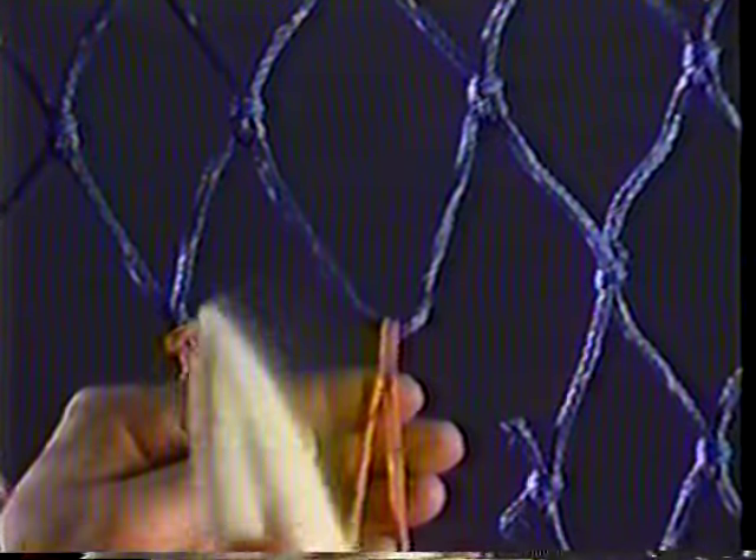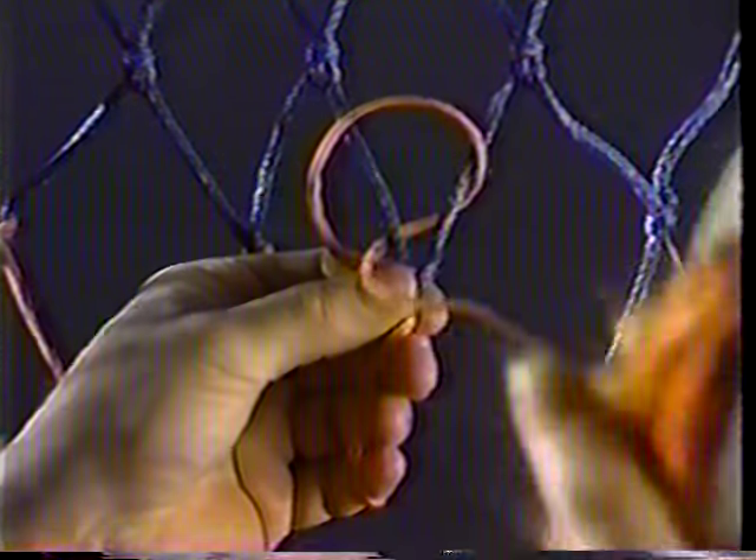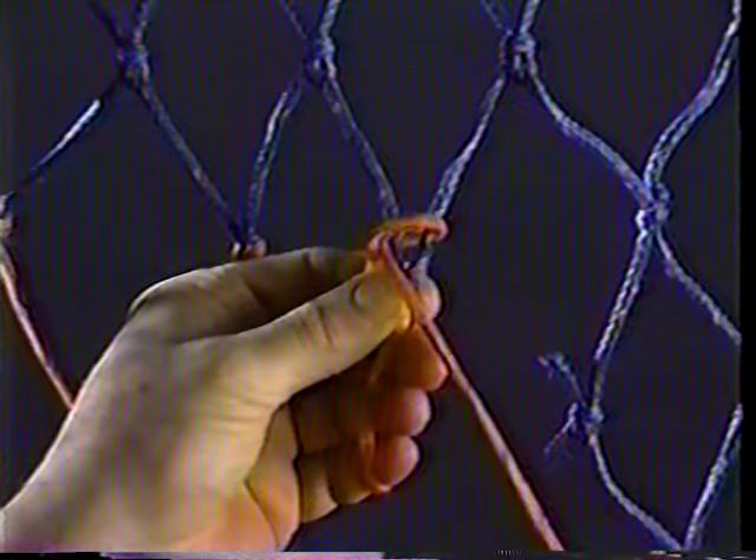Pass the needle through the pickup from behind, pinch and raise the needle to form a loop. Pass the needle behind the pickup and through the loop. Pull down to tighten the knot and snap.